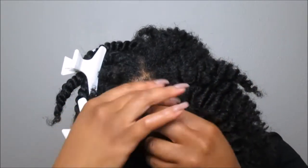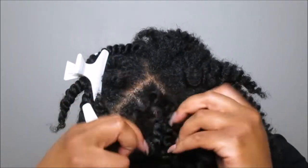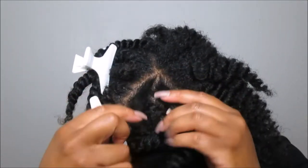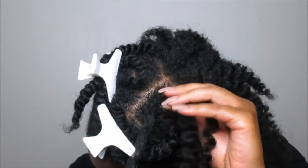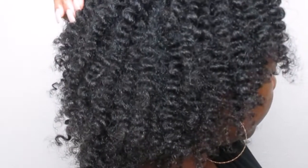I love flat twists — they're a perfect protective style and a quick go-to setting style method once you actually learn how to do them. Queens, I really do hope you enjoyed this video. Please give it a thumbs up, subscribe, and turn on your bell so you can be notified when I upload new content. Thank you so much for hanging out with me today — I'll see you in my next upload. Be blessed!